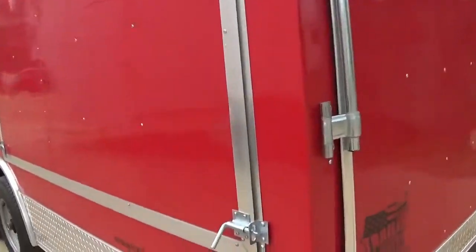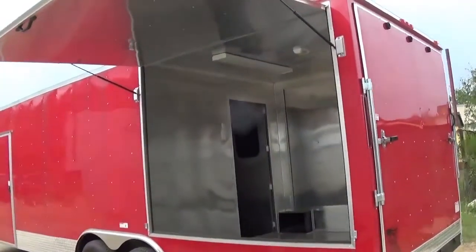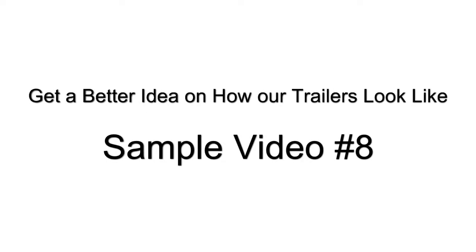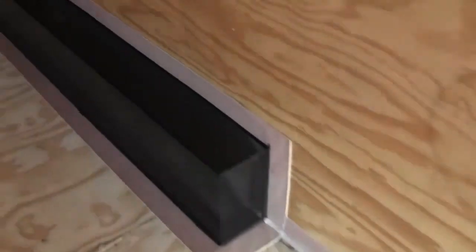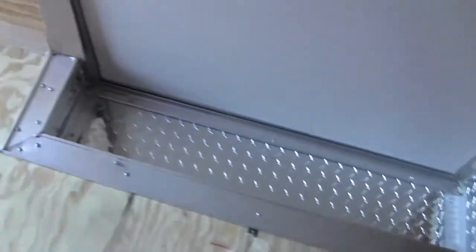Got a nice big red concession trailer with a big fold-up front. You can click this one and go over and cover it.